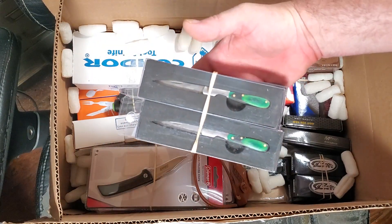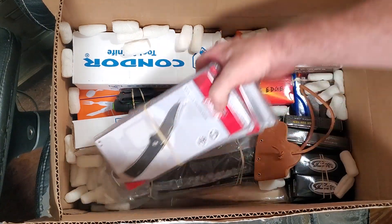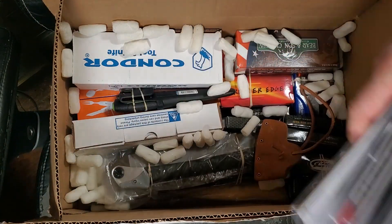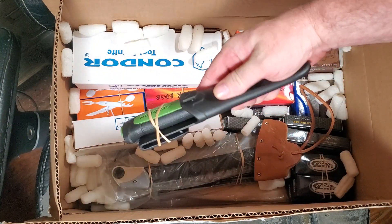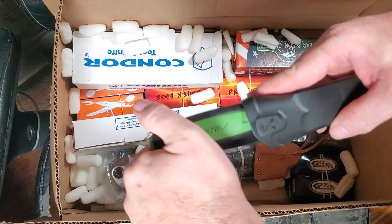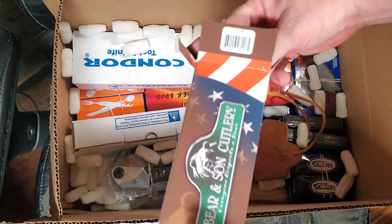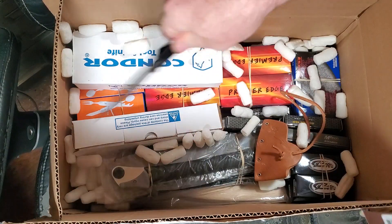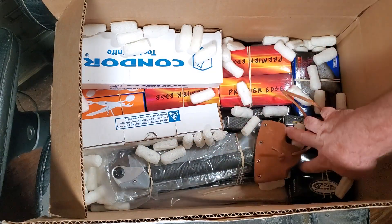Some more cheap knives for the $5 box, and again some more cheap knives for the $5 box. More Pro Safe.